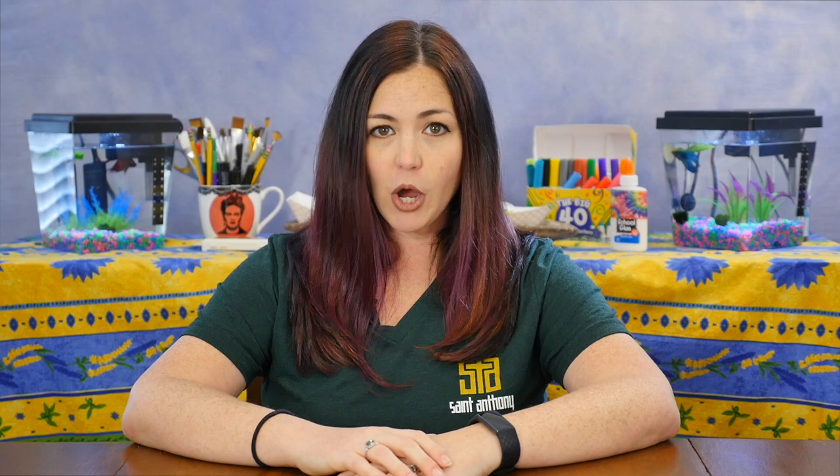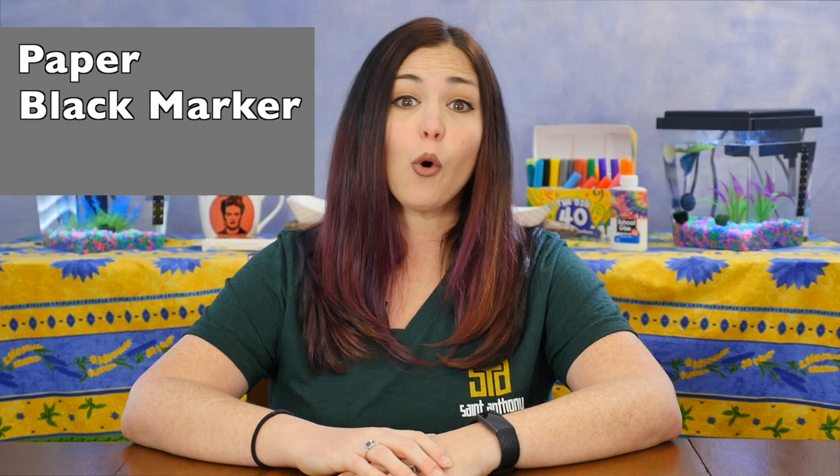For today's drawing lesson you're going to need paper, a black crayon or a black marker, and something to add color to your artwork. You can use colored pencils or crayons, markers or paint — whatever you have is fine.